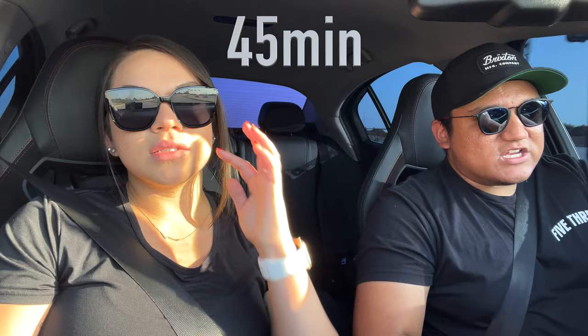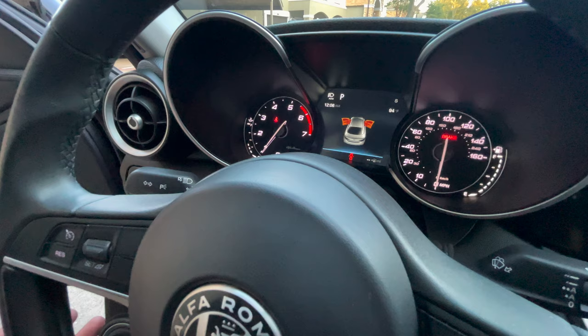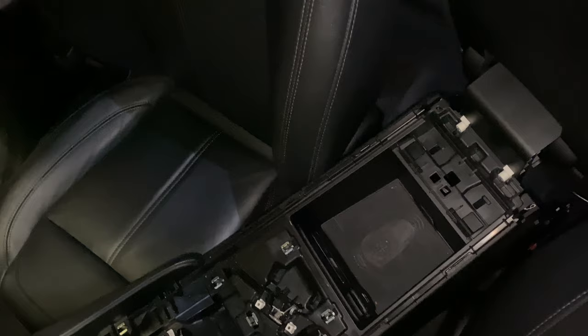You literally need one tool to take these out, and in reality they should take you less than 45 minutes. Once you take out your stock seats and put in the Sparcos, your odometer will be flashing because it's looking for a proxy. When we do the race mode install, we're going to try to figure that out - worst case we take it to the dealer. But other than the odometer blinking, there's no airbag lights, nothing like that.